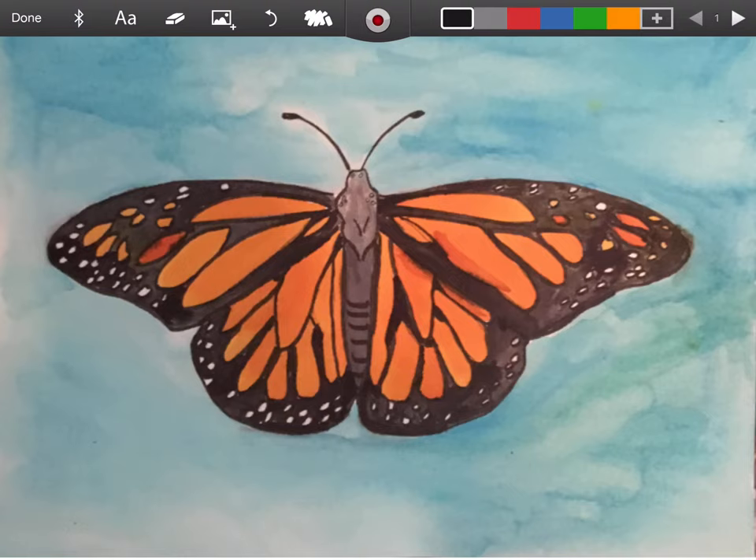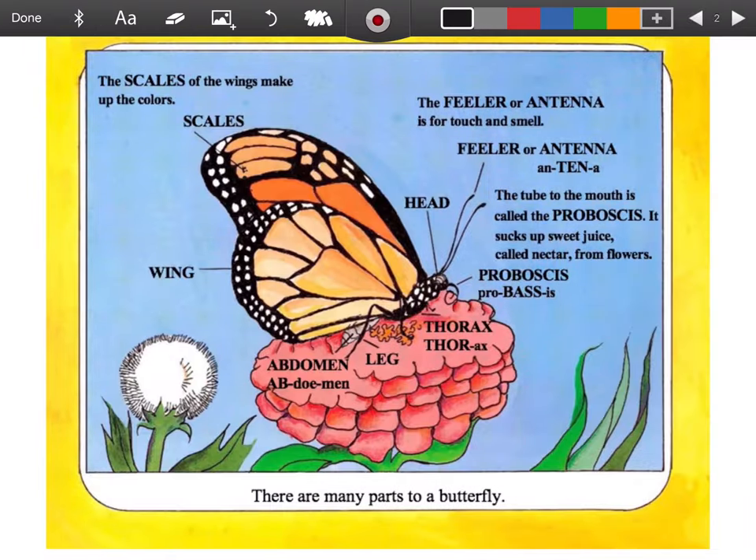I'm going to finish up our drawing project by labeling it. So I went ahead and drew a butterfly and painted it, which is probably a little different than the one you drew. And I realized when I was labeling it, I had to add some stuff like the proboscis. So we are going to look at the book to see what we need to label.